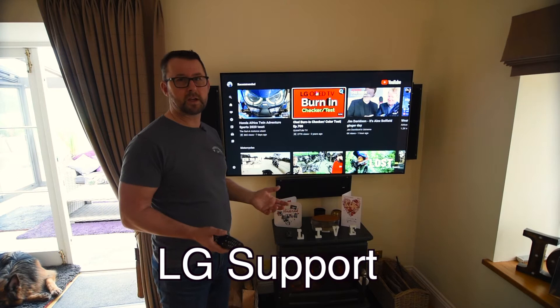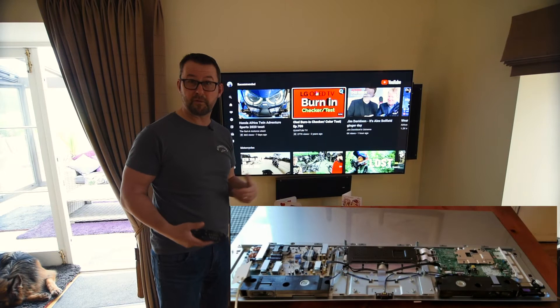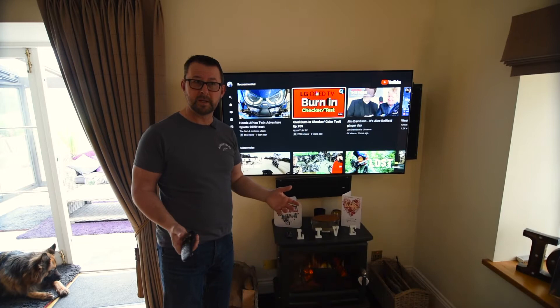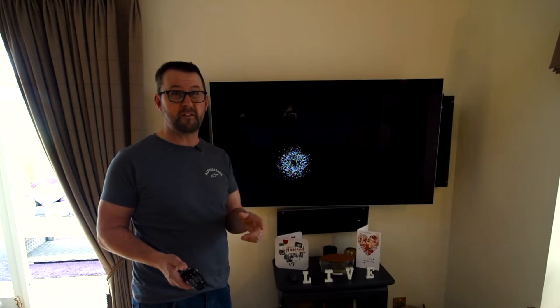I've just sent an email to LG UK complaining about the screen. Not sure what they're going to do. It would be very nice if they just gave me a new panel because the back of the panel is just modular. I'm happy to bolt the old modular bits onto the new panel. I believe a panel is about 250 quid. I'm happy to pay for a new panel and change all the modular bits on the back.